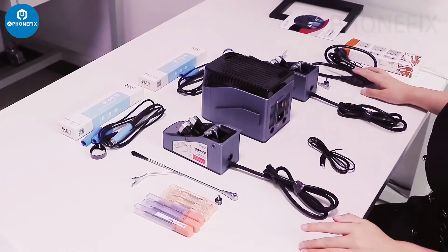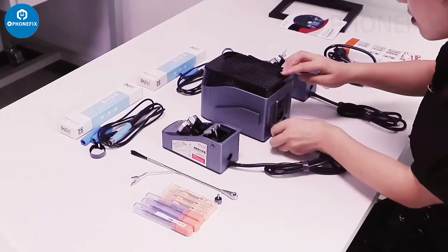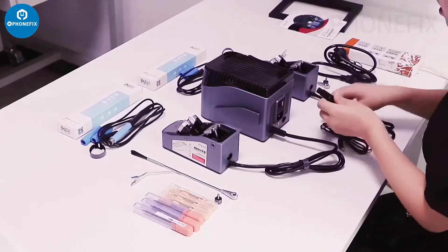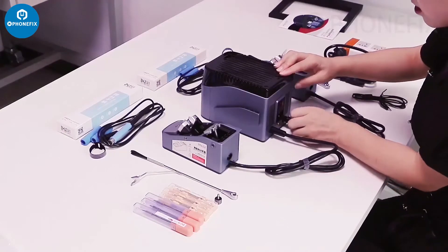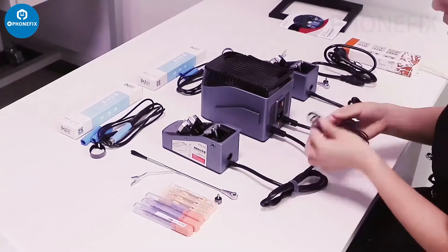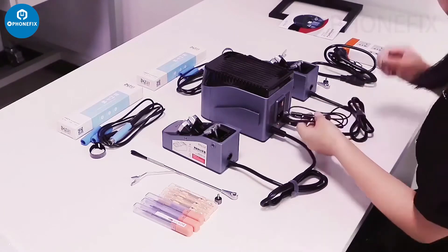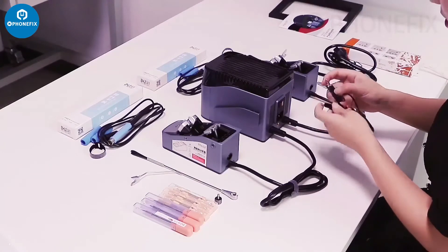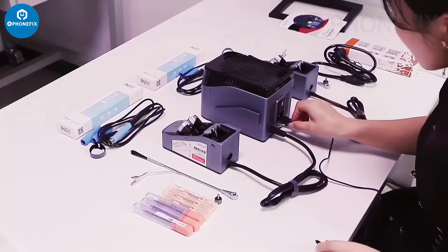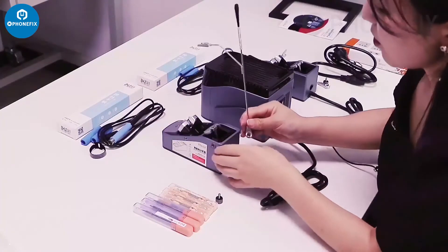Now we will install it. First step, let's connect the encoder to the host. Connect them together, then the other one.